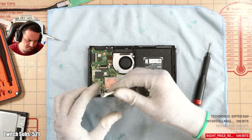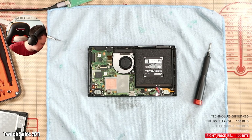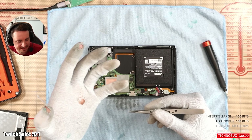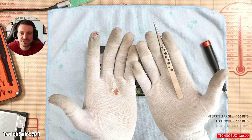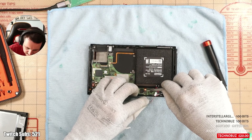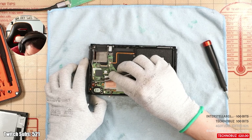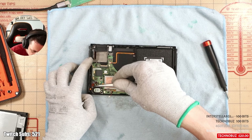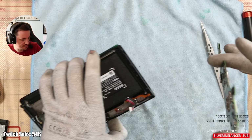Thermal paste probably costs half a penny - worth doing. They even left a little bit of thermal putty on the BQ chip, which is a nice bit of care to show to a device. Let's have a look at the port underneath the scope. I can see the issue already - everything looks good from the outside, but as soon as you start digging down you can see things. Checking M92 - they've done a good enough job that I can't tell if it's been changed, which is always a good sign.